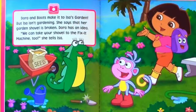Dora and Boots make it to Issa's garden, but Issa isn't gardening. She says that her garden shovel is broken. Dora has an idea. We can take your shovel to the fix-it machine too, she tells Issa.